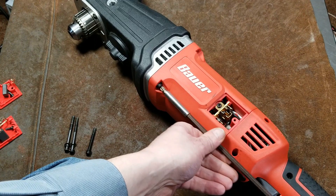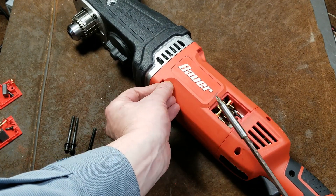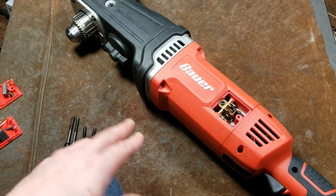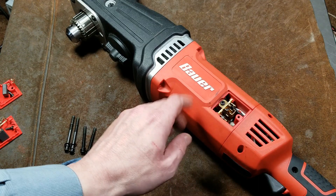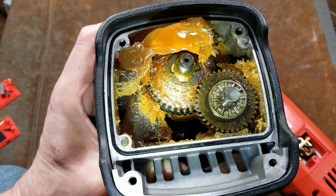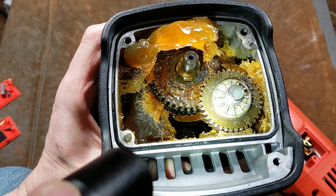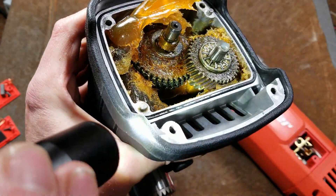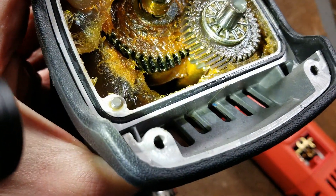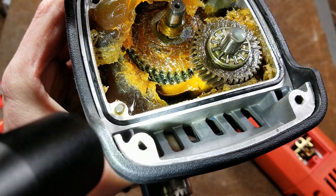Loose screws is something very few people actually check — half of the used tools I've ever bought have had loose fasteners. You can see an O-ring to help seal this, which I am surprised about. We also see a very telltale sign here: at least on the front stage, you can tell by their angle that these are helical cut gears, and I think that's rather interesting.